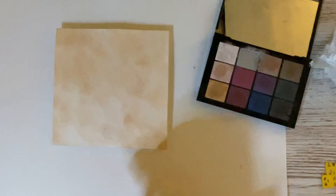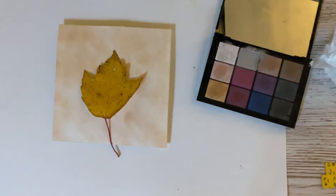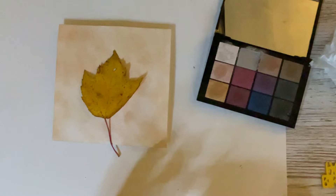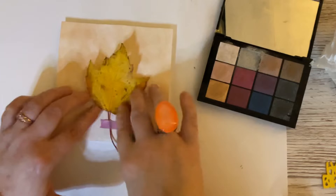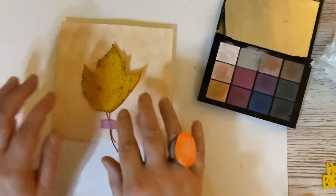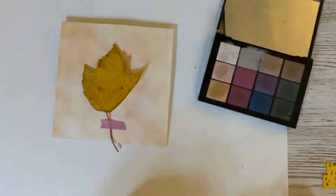I'm going to use what's left of a real autumn leaf — I picked this up yesterday on my way back from the shops. It did have a bit of purple in it but it's died off since then. I'm going to put that in the middle of my card, slide it up just a little bit, and use a bit of washi tape to lightly hold the stem into place so that it doesn't move about too much.